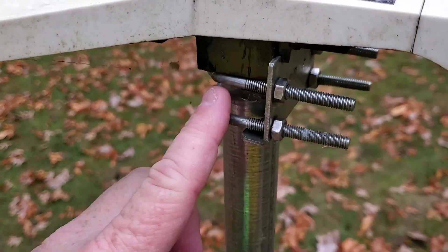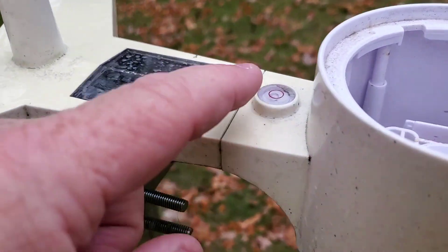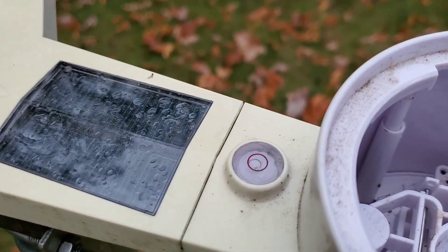It comes with standard U-bolts that you can attach to a pole, and it does have a level on it when you install it — you want to make sure the bubble is right in the middle. Mine's moved a little bit.